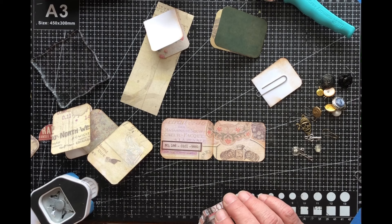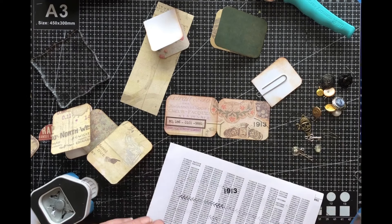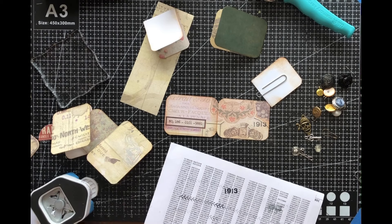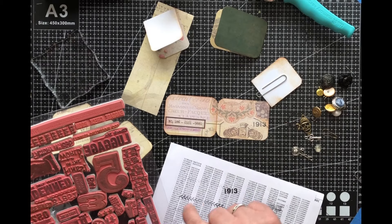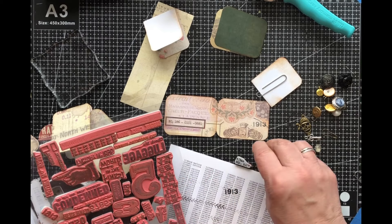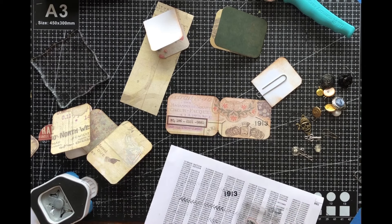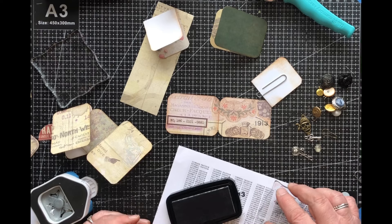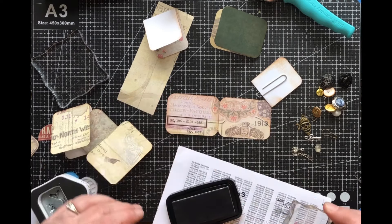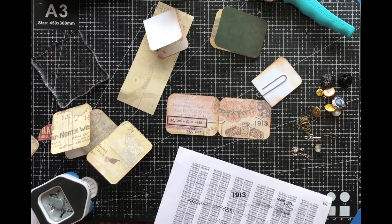I'm going to stamp a little bit, just to make it a little less bright on there. I'm using my VersaFine little fuzzer and I'll stamp a little bit off first. What else can I put on there — something else? Got a circle there already. I wasn't really planning on putting too much on here, but that looks cute. Just take that off a little to make it less black. Okay, yeah, that'll work — I like it a lot.